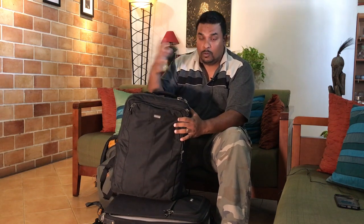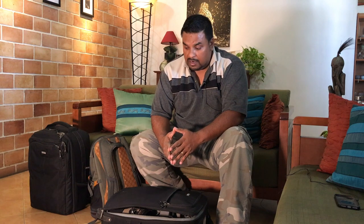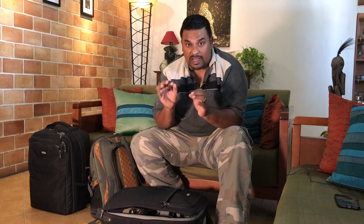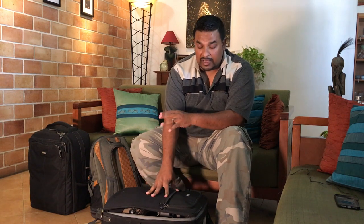The bag is rated for international air travel as cabin baggage, but that refers to the dimensions, not the weight. The carry-on weight allowance is usually 7 kilos, or maybe 10 kilos in business class. This bag loaded with all my gear is about 15 to 17 kilos, so it obviously exceeds that.